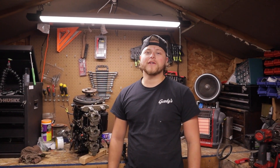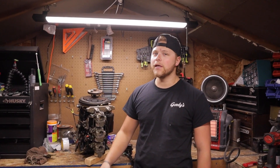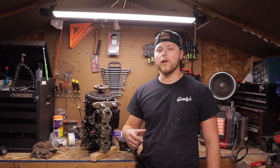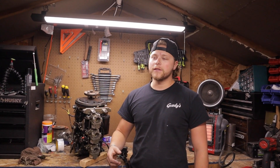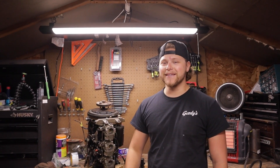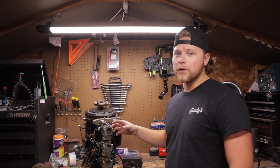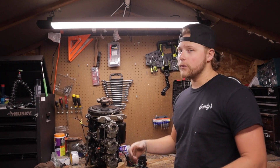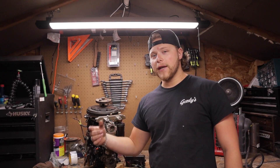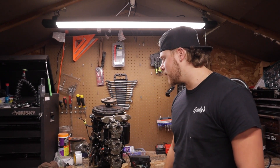Welcome to Bush Fishing. Today we're stripping down the power head of a 1988 Johnson 70 horse. In the last video we got the power head stripped out — today we're taking it apart to see the damage. The top piston is melted. We're going to get everything stripped off, get the pistons out, see what we need to order, and the next video will be reassembly and break-in.